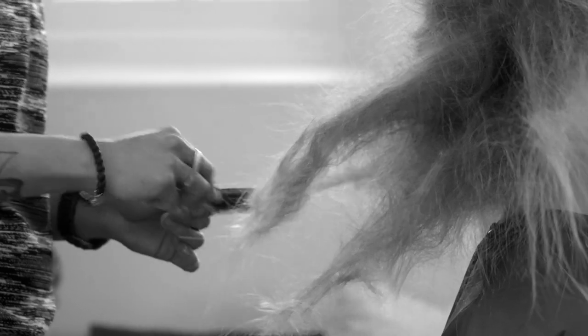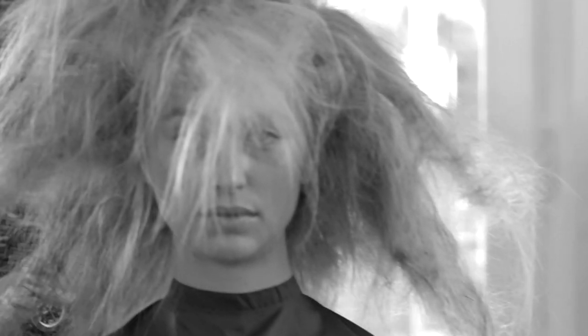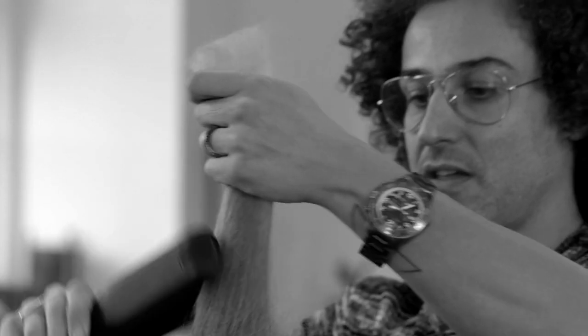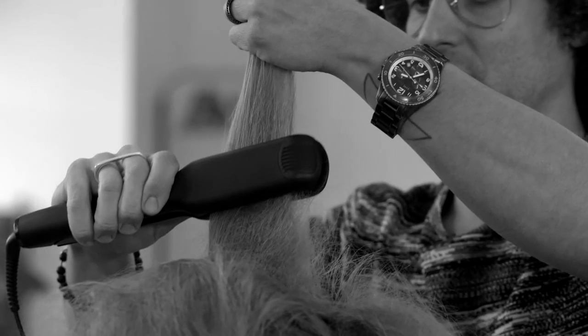Once this is done and you're happy with your teasing, you just take a flat iron and go section by section. Make sure your section is really hot to really set that frizzy style.